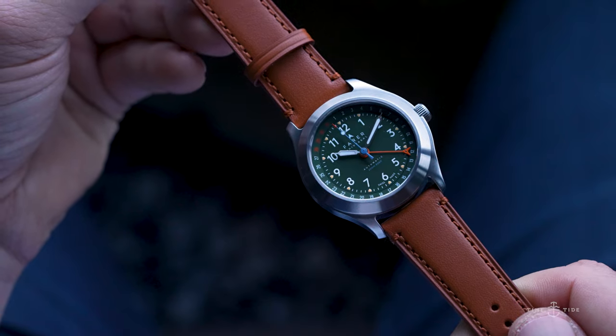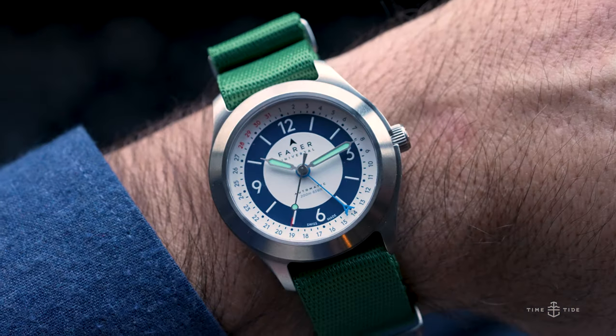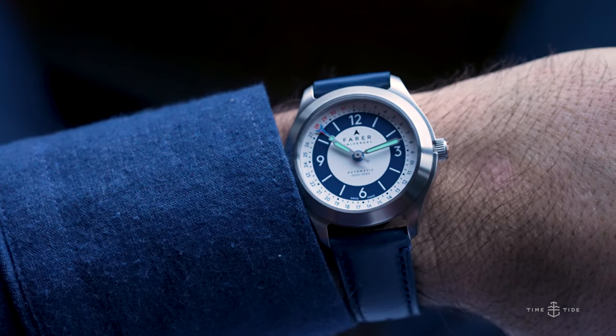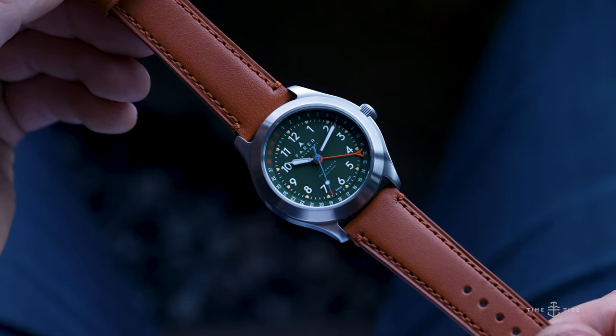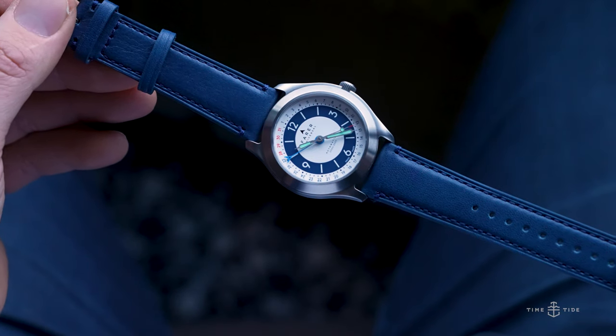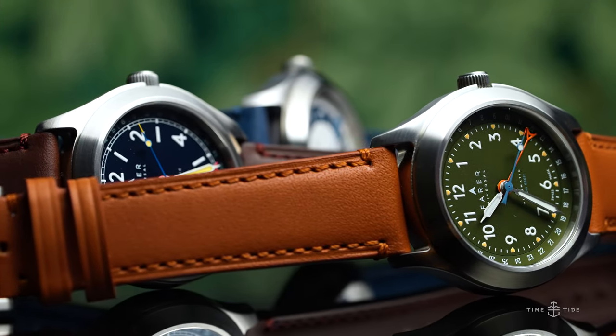The new Fairer Field Watch Collection offers the best of both worlds in heritage-inspired British design and contemporary Swiss watchmaking. All three references have a recommended retail price of $995 USD, which includes all three straps. Would you consider a Fairer Field Watch for your collection, and what is your favorite part of this design? Let us know in the comments below — and thanks always for watching.